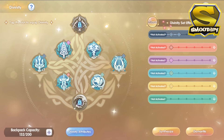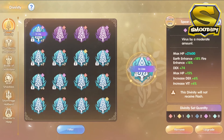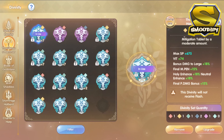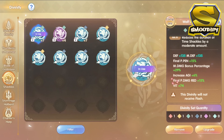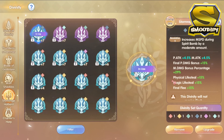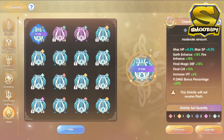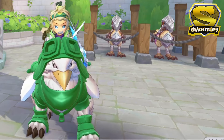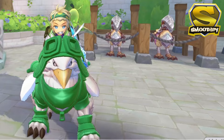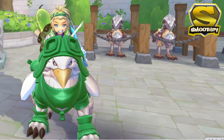Moving on to the divinity system, here are the divinities that I am currently using. And that's basically it for my Royal Guard's progress. I also did some refinement on my weapon, but I failed miserably. But before we go there, let's do a quick damage test with this character.